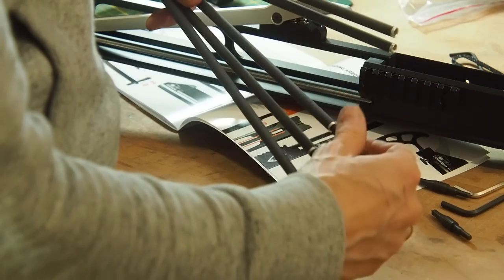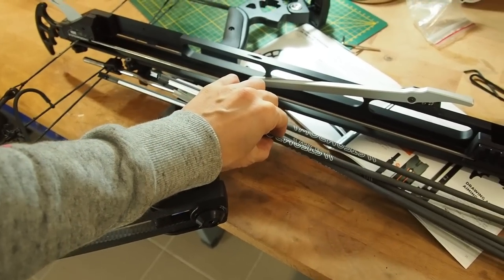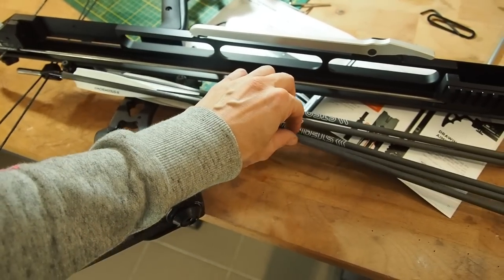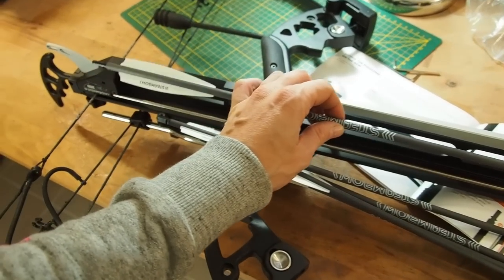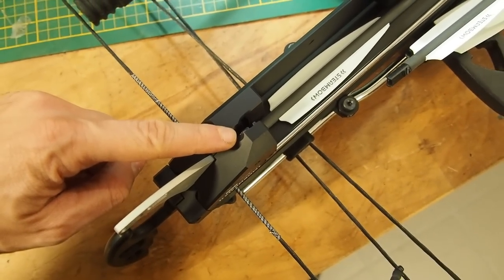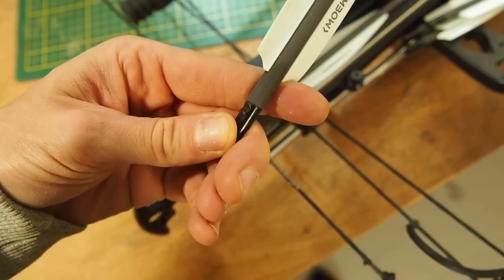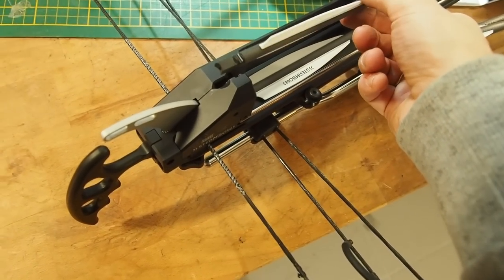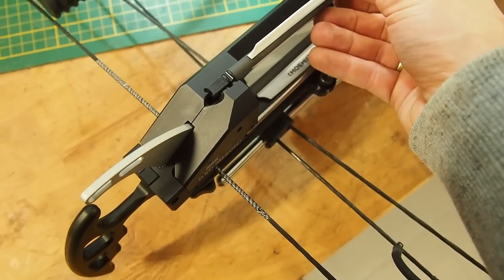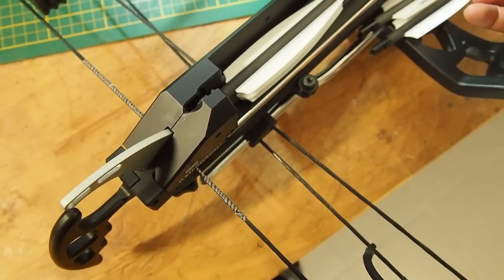Instead of practice tips you can also use hunting broadheads. Now I want to add the arrows to the magazine. First, push up the lever and push it to the side so you have enough space to reload. There's a special groove and it only works with these special knocks — standard knocks won't work. You have to insert the arrow the right way, and the magazine can take five arrows, which is quite a lot.